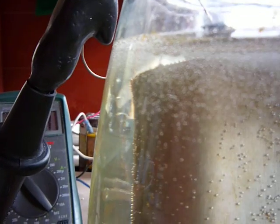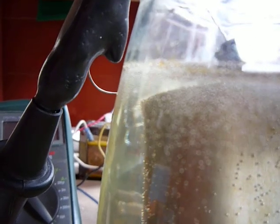You'll see that this side of the jar also has bubbles gathered on it, whereas this side has actually none. That's it for now.